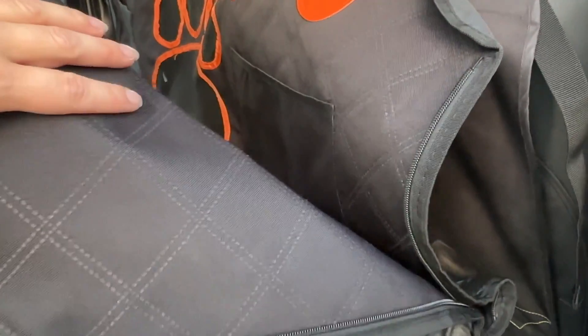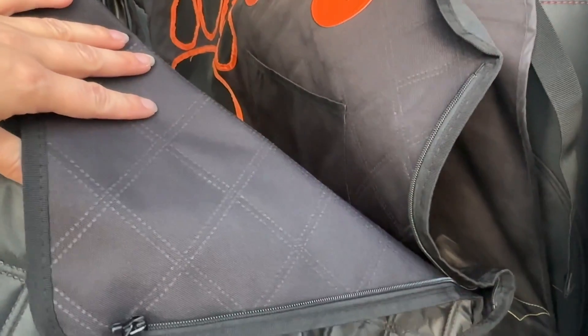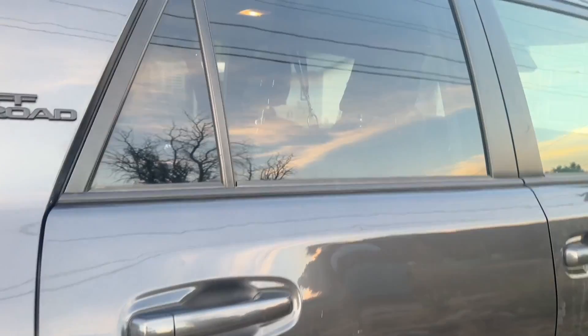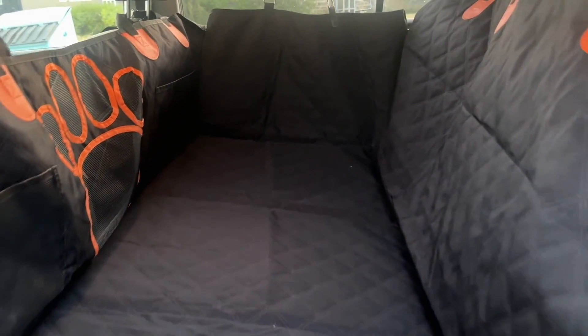If you want to fully enclose it, there are zippers here. These zippers unzip so your pet can get out, but while they are moving it's easy to zip together. Now it is fully zipped up and ready to go — just shut your door and your entire back seat is going to be enclosed and hair proof.